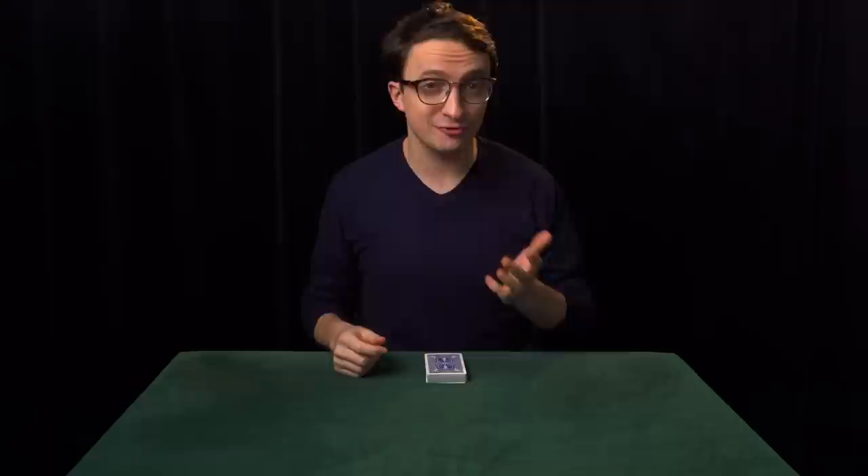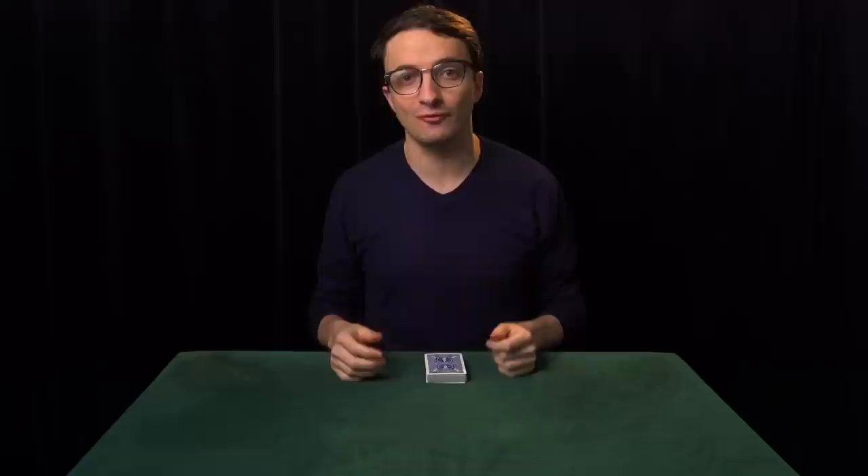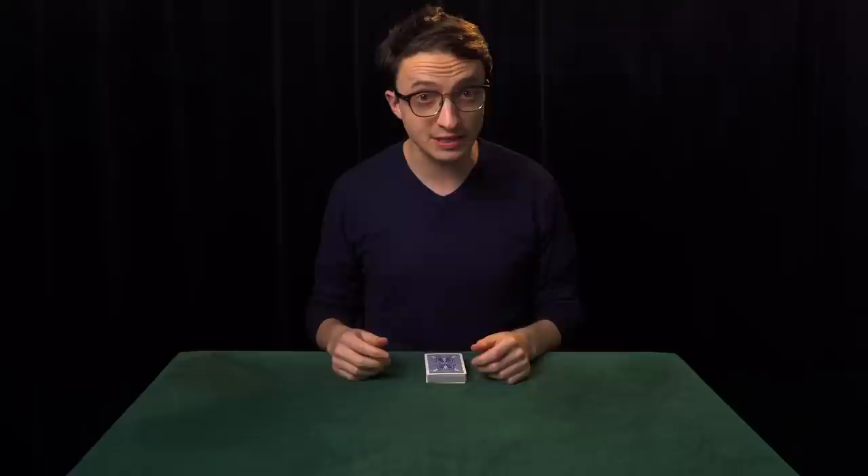And if you don't learn them correctly now, you'll develop bad habits, which will eventually get in your way. Then you'll have to come back, unlearn those bad habits, and learn it correctly all over again. So it's in your interest to learn these fundamental grips correctly the first time around.